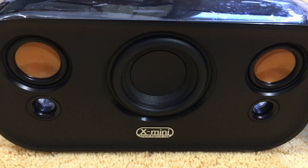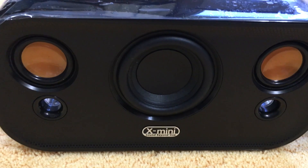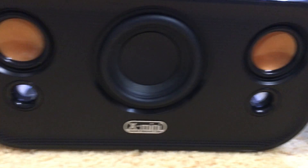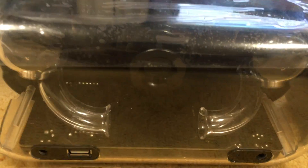The subwoofer driver in the middle is about 2 to 2.5 inches. This enclosure also has dual ports, one on each side. Now putting back on the magnetic grill, we are going to flip it around. The case is clear, so you can see how the port design looks from behind.